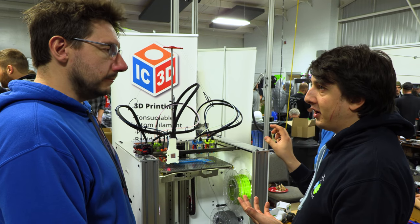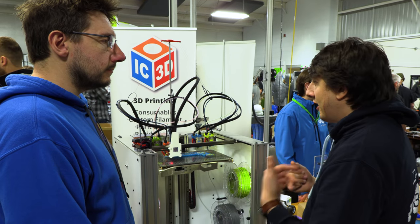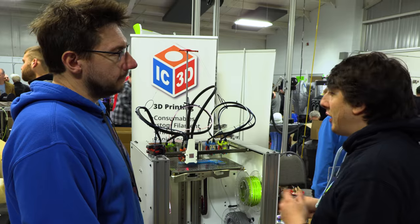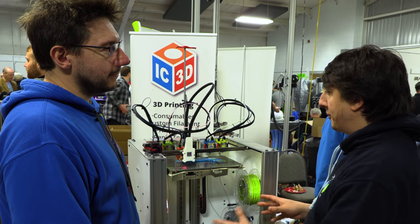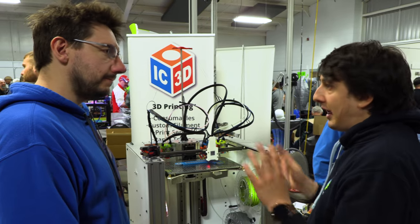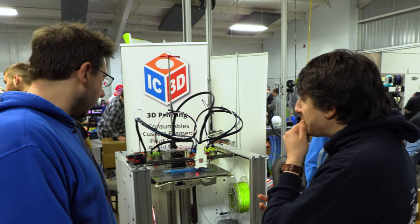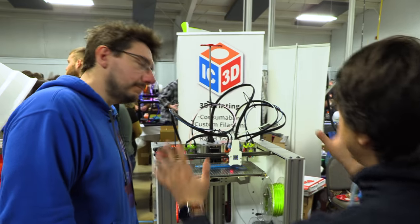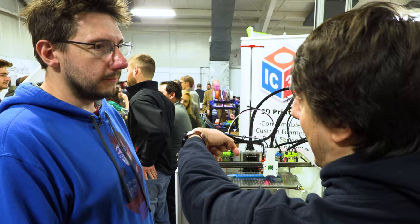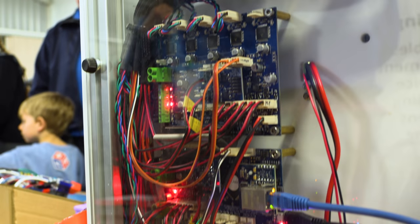No tools are included because everyone's use case is application-specific. Some people want to print carbon fiber reinforced nylon through a Volcano all day long with soluble support material. Some people want to print three pretty colors of glitter filament. So that's why we're selling the tools separately. You'll get everything you see here minus the material, the tools, and the electronics on the back — you add the electronics, choose your tools, and add in your materials.